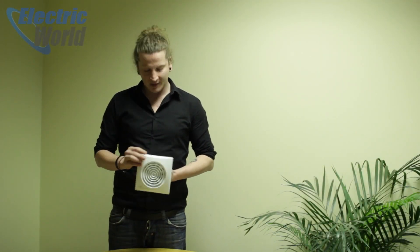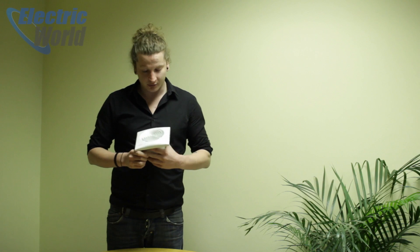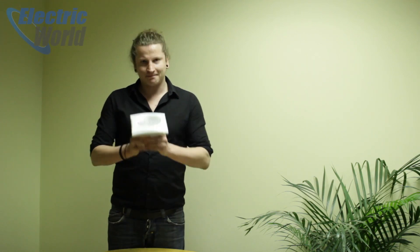Hi, I'm Chris at Extractor Fan World, and this is the S&P Palau Silent 100. It's a 4 inch axial fan designed for wall or ceiling mounting in shower rooms, bathrooms and WCs, that sort of thing. We highly recommend it — here's why.